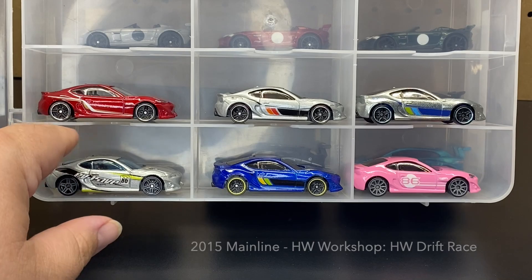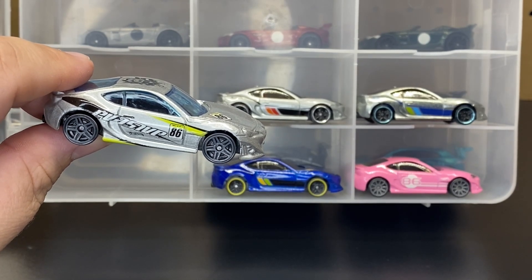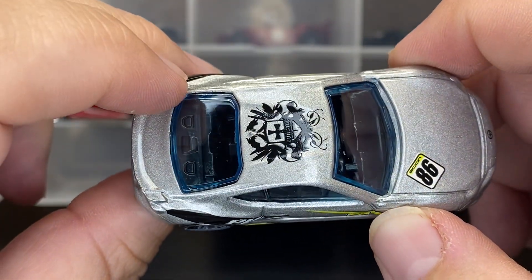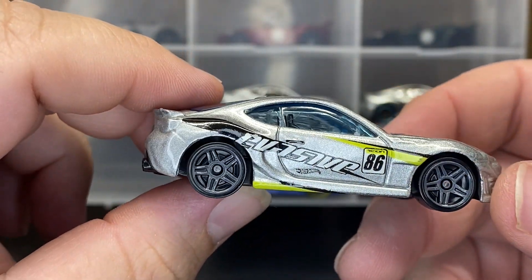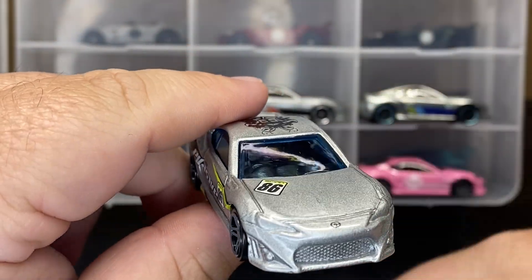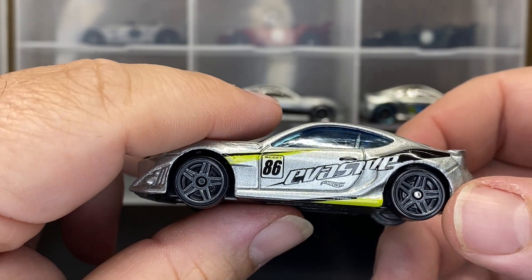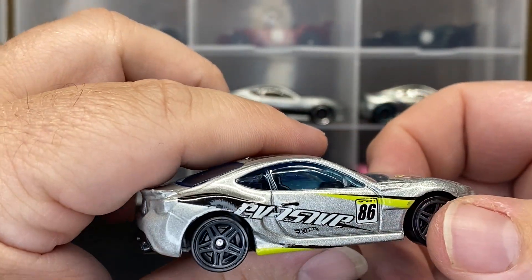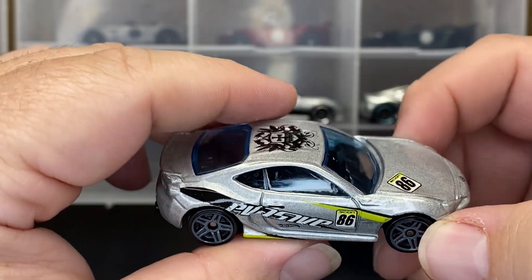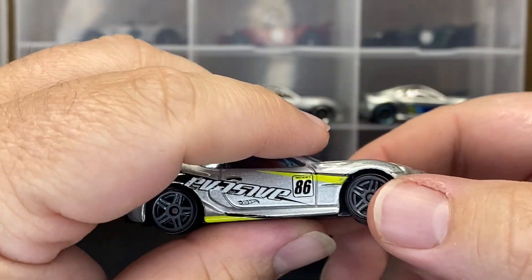Number four, jumping to 2015. This was a main line from the Hot Wheels Workshop Hot Wheels Drift series. This one has a lot of deco on it — got the 86 deco on the roof, no headlight deco, so it looks like only the first one got the headlight deco. The door handles are painted black. This side looks a little bit nicer than that side.